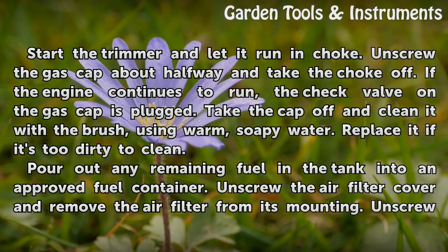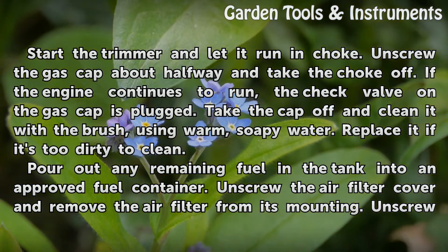Unscrew the gas cap about halfway and take the choke off. If the engine continues to run, the check valve on the gas cap is plugged. Take the cap off and clean it with the brush using warm soapy water. Replace it if it's too dirty to clean. Pour out any remaining fuel in the tank into an approved fuel container.